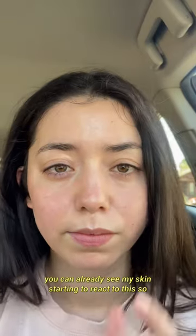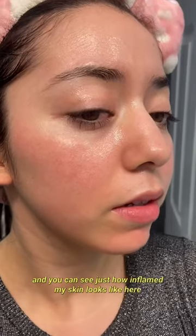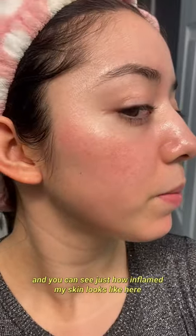You can already see my skin starting to react to this. So after I went home I immediately washed this off, and you can see just how inflamed my skin looks like here.